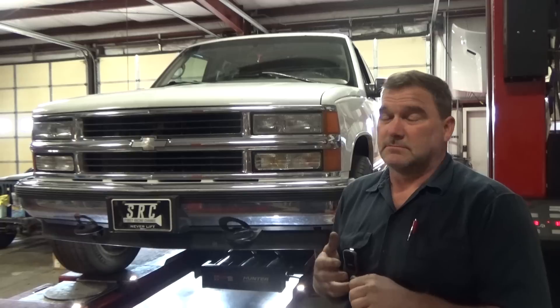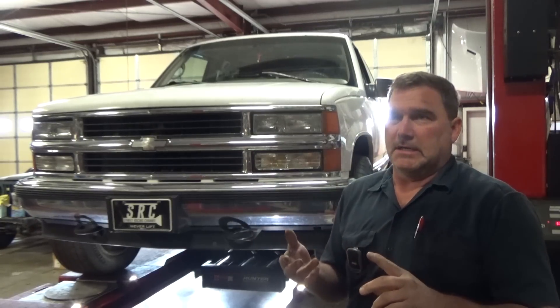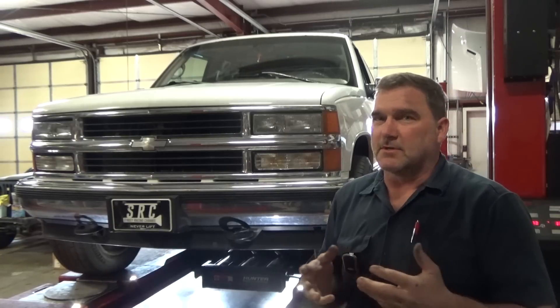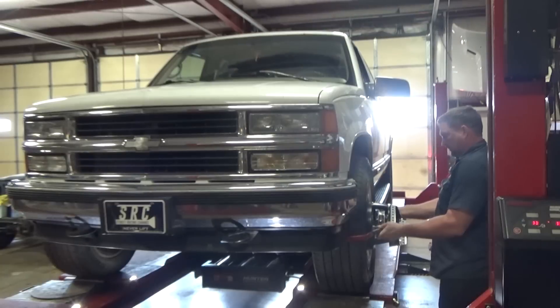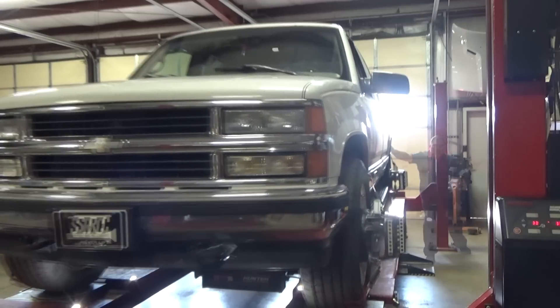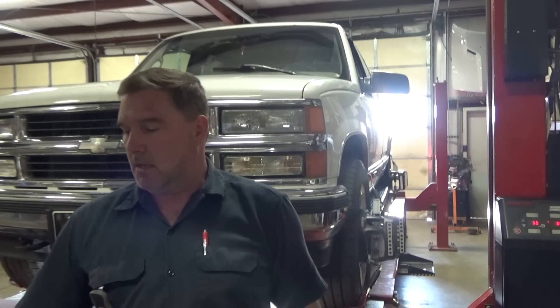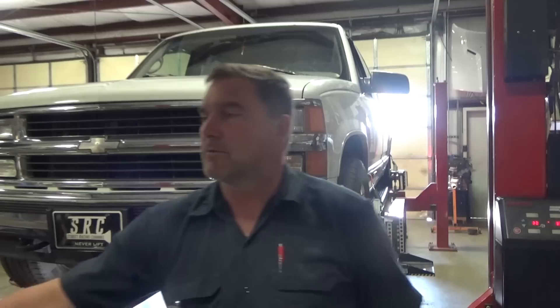It's a '97, so about 25 years old. We want to check bushings. There's more to it than just one loose component at this age with 215,000 miles. So we're going to shake this thing down and see what we can find. This is one of those old alignment machines that asks for frame angle — you've got to measure your frame angle so it knows what your caster actually is. Let's do a caster sweep.